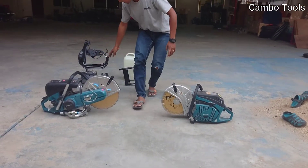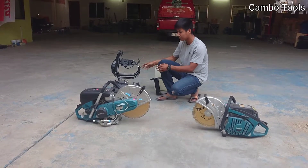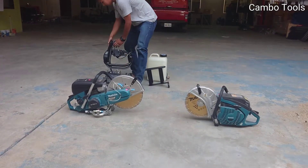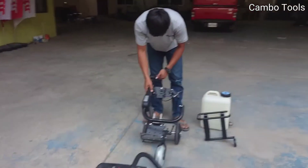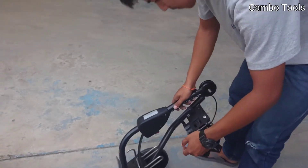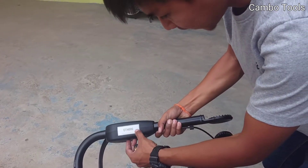And behind, I also have the trolley, which makes it easy to use for road cutting. So I will install the trolley and attach the four-stroke power cutter to it. The model name of the trolley is DT4000.